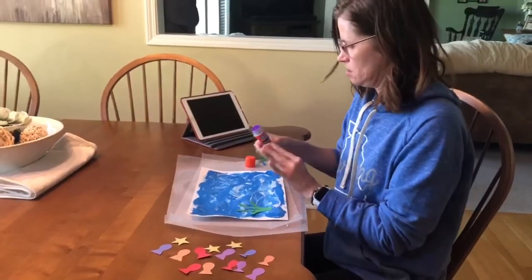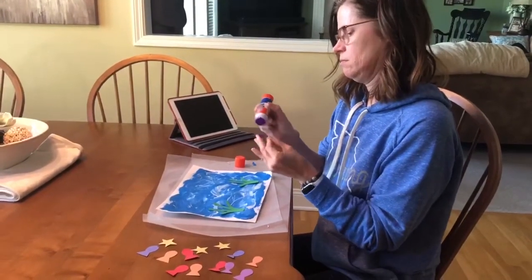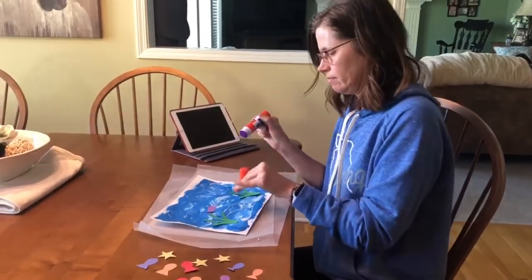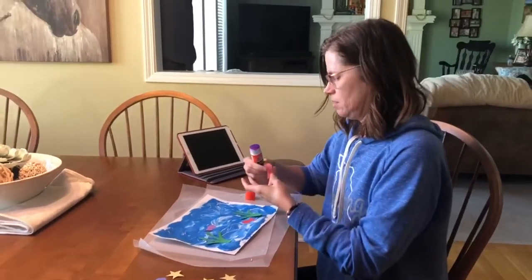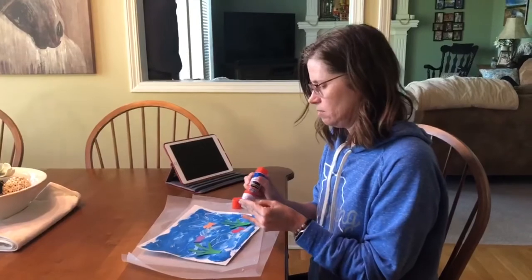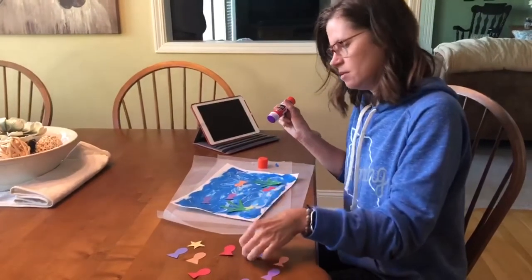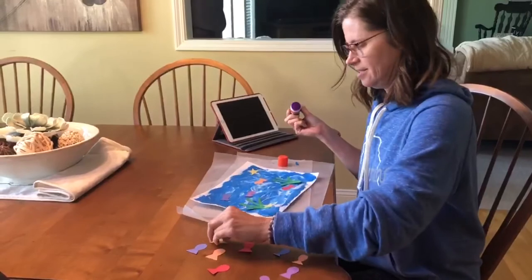I feel like my fish like to hide in the seaweed from sharks and other fish that are bigger than them. I'm gonna put a couple of starfish in there. Maybe this one's floating — starfish float, right?